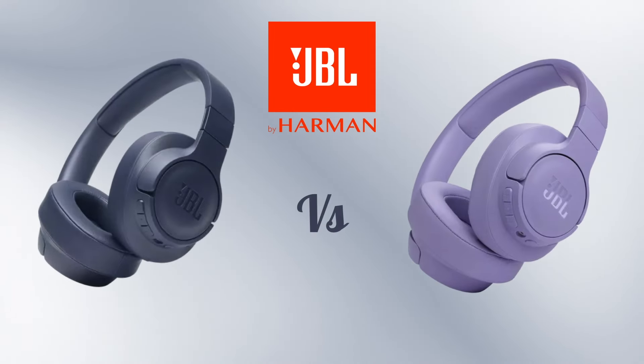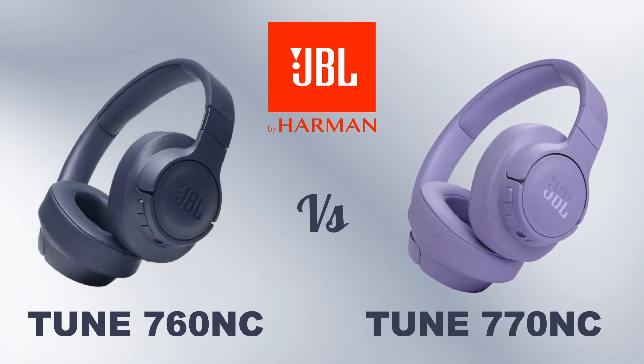Hello guys, today we are going to compare some features and specifications of the JBL Tune 760NC vs the new 770NC Bluetooth wireless over-ear headphones.